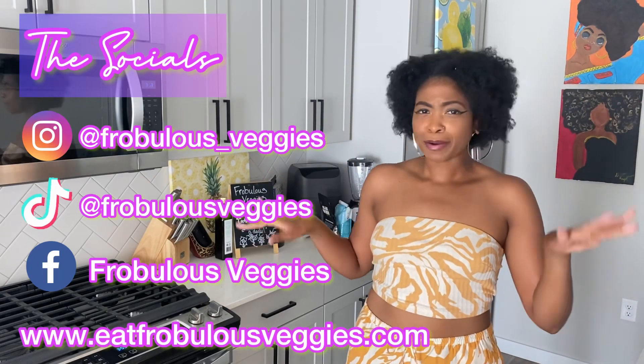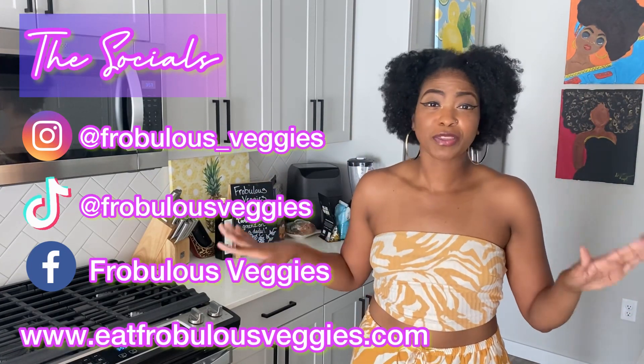Also, are y'all following me on my socials? Here they are right here. Make sure you follow me to stay up to date with me throughout the week, and let's get into this review, shall we?